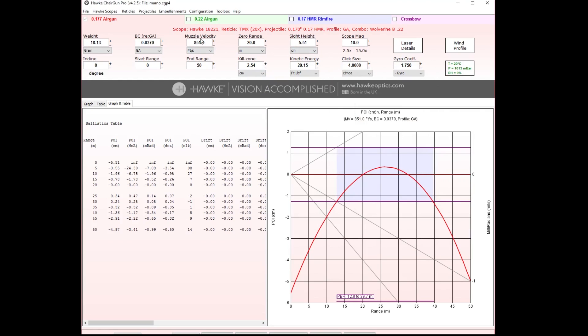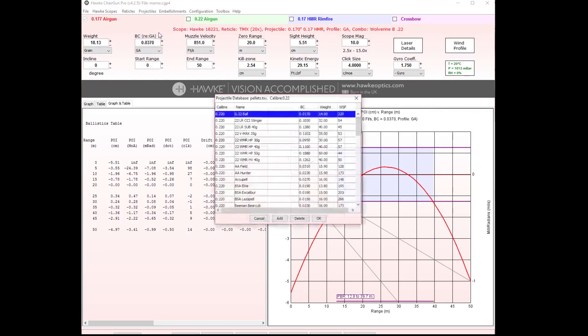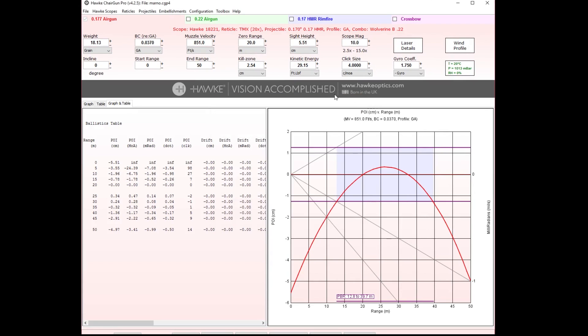When you go to your projectiles and choose .22 caliber, you have a small list to choose from. If you scroll down to the JSB Exact Heavies, the 18 grain ones, you get a ballistic coefficient of 0.330, which was not working for me either.